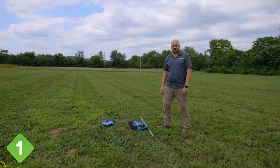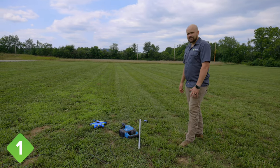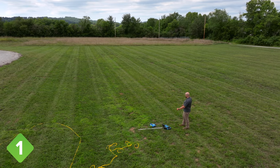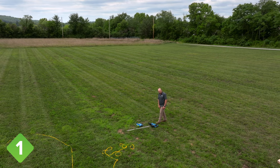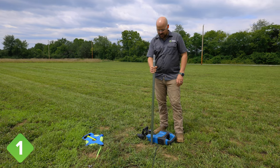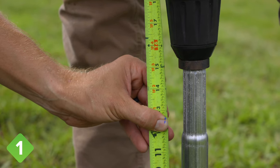The first step is to determine the location of your tunnel. As much as possible, it's ideal to have a flat, level area — that's going to make your installation much easier. We have a location here where our width is going to be this way and we're going to be going lengthwise in that direction. Next we're going to drive our first corner ground post. Be sure that you're driving it with the swaged end facing up, and we're going to drive it to the point that it is 15 inches above the ground.